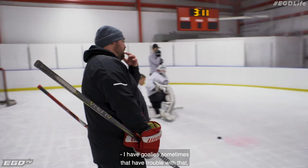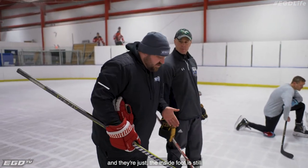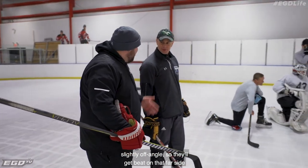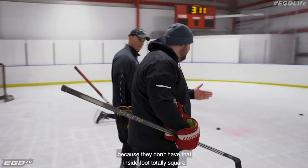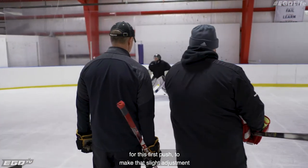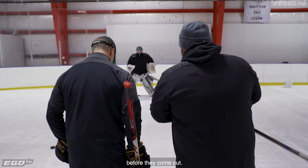I have goalies sometimes who have trouble with that — when they come out for an angle for a shot, that inside foot is still slightly off angle, so they'll get beat on that far side because they don't have that inside foot totally square to the center of the net, just like you're telling them when they go out for this first push to make that slight adjustment before they come out. Yeah, I like that.